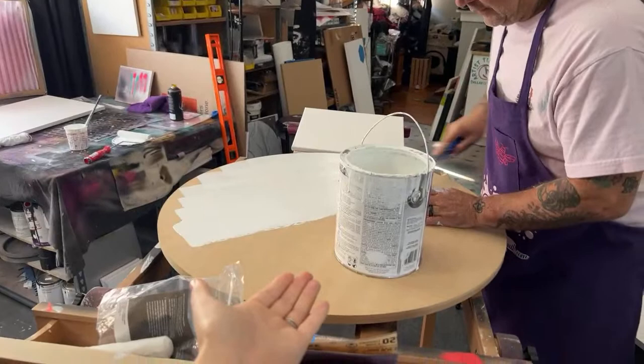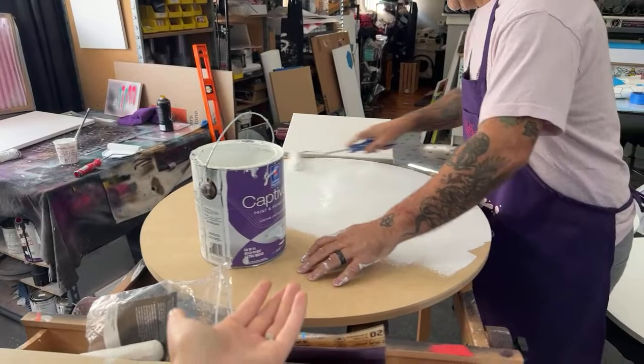We're going to be prepping one of our new styles of cradle boards that aren't even on the website yet.